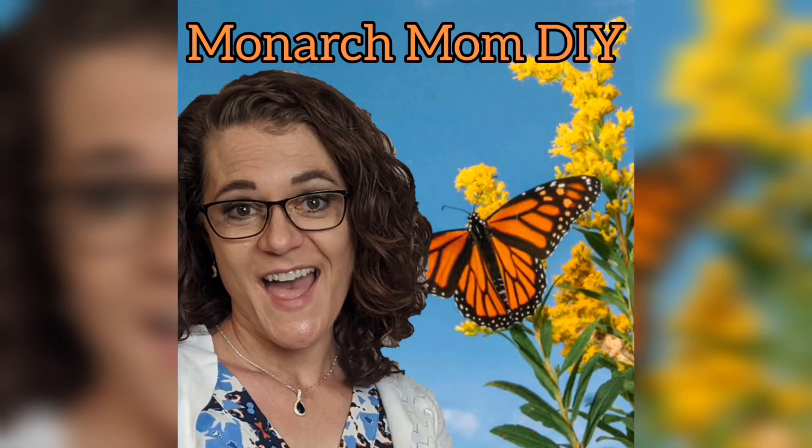Hello everyone, this is Cindy with Monarch Mom DIY. Welcome back to my channel. Today I am back with four more Christmas gift DIYs. These are a little more involved than last week's but can still be made with just a few items that are pretty easy to find. Here we go!